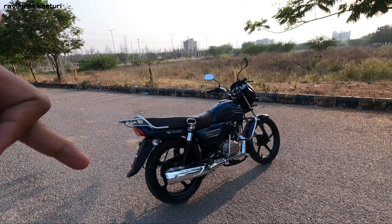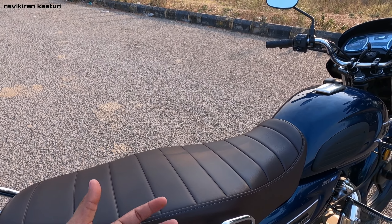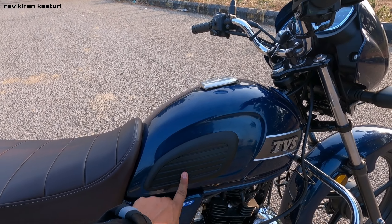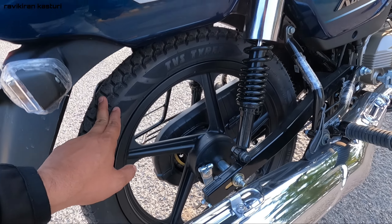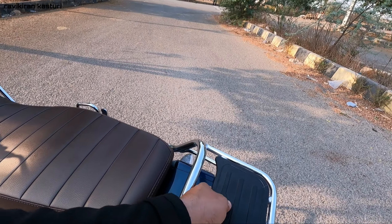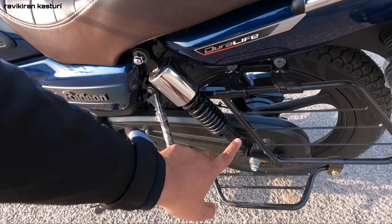This is a fairly big-sized bike. Here is the seat - it has a comfortable, slightly brown-toned seat which is actually good. This is a commuter bike with a decent tank. There is a tank pad and the TVS logo. The rear suspension is adjustable, and the rear tires are tubeless from TVS. There is a bulb tail lamp and bulb indicators. The rear suspension is adjustable for soft or hard setting.